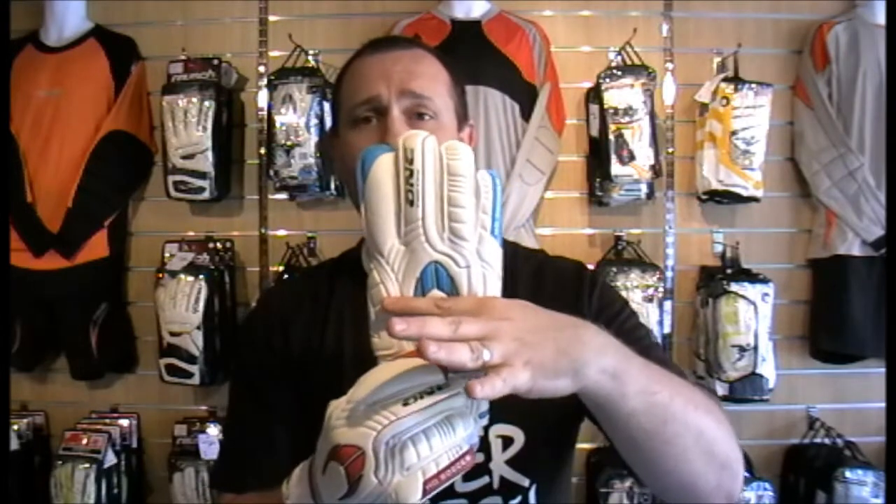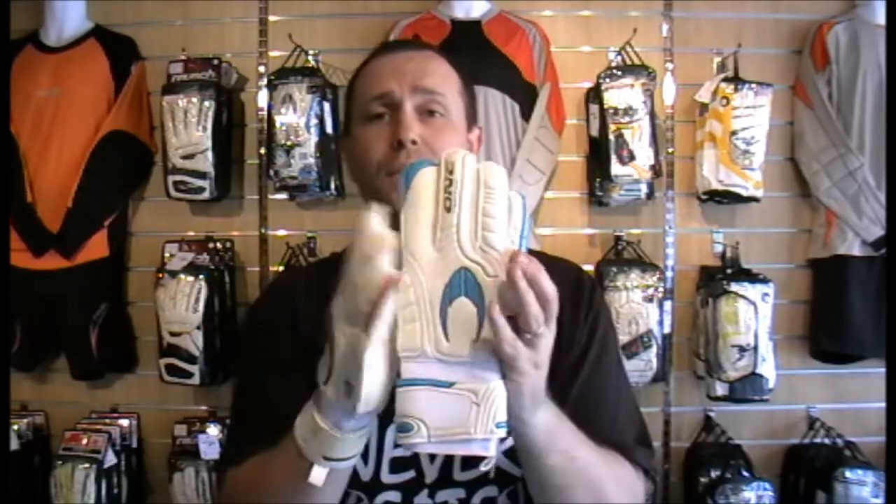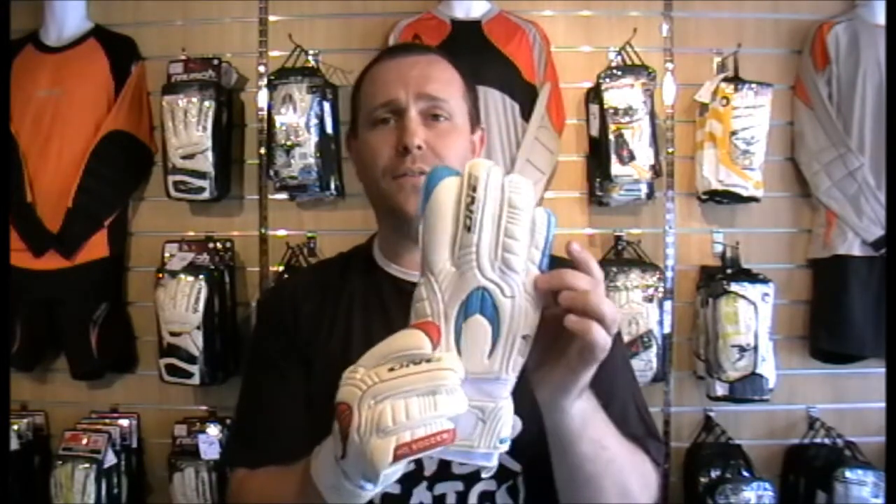It's not the only glove in the family — they also make a Pro-Tech version. Finger spines down all four, coming down to about halfway down to the middle of your hand. Nothing in the thumb, but this glove is the same price. Different colourway — blue — £34.99 for a protection glove, absolutely fantastic. Still got the UCG grip — absolutely fantastic glove.